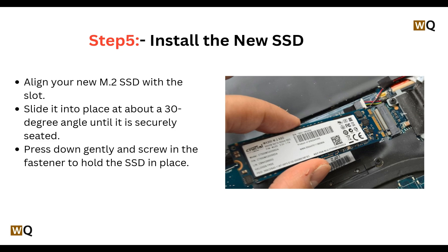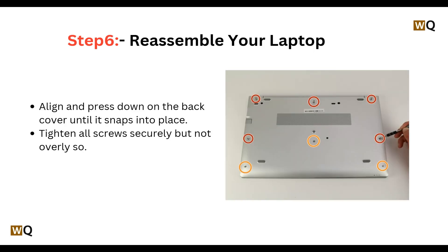Step 5: Install the new SSD. Align your new M.2 SSD with the slot and slide it into place at about a 30-degree angle until it is securely seated. Press down gently and screw in the fastener to hold the SSD in place.